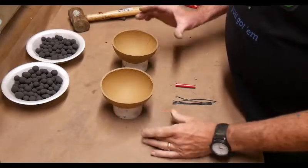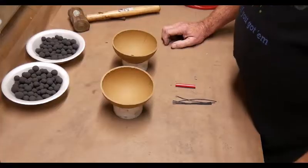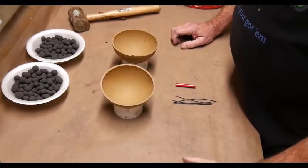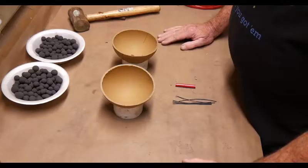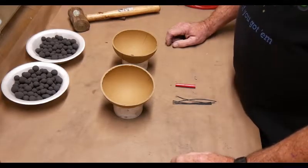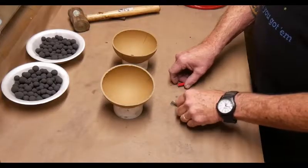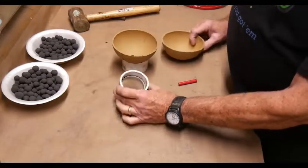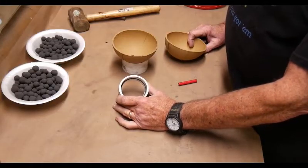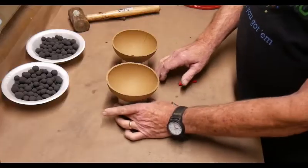Our cardboard hemis come in pairs, and for a five inch shell it's actually more like four and a half inch diameter. That gives us room to wrap it later, to have our quick match on it, and it still fits properly in the tube. I have these sitting on little couplings that are for plastic pipe — I bought these at a hardware store and they're really handy for setting your hemis on.